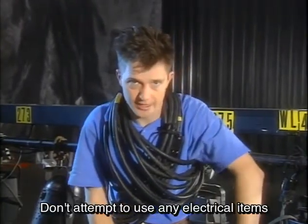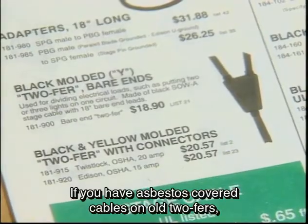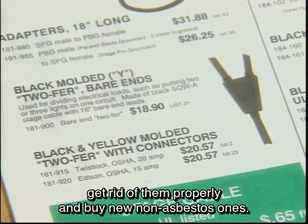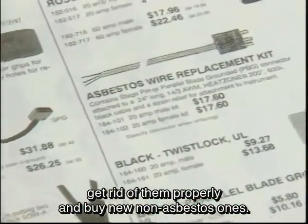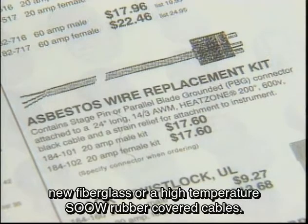Don't attempt to use any electrical items that are not in proper working order. If you have asbestos-covered cables on old twofers, get rid of them properly and buy new non-asbestos ones. Have a certified asbestos electrician retrofit spotlight cables with new fiberglass or high-temperature SO rubber-covered cables.